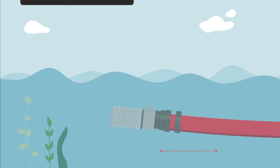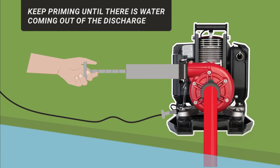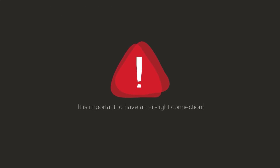Priming the pump end can be done by either agitating the foot valve or by using a hand primer. Keep priming until there is water coming out of the discharge or out of the spout on the hand primer. Attach the discharge hose — it is important to have an airtight connection.